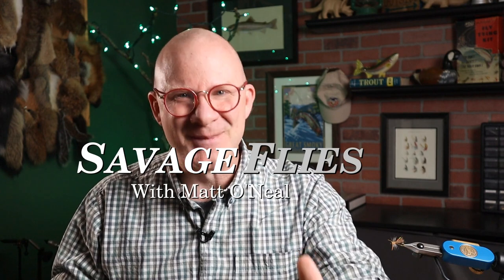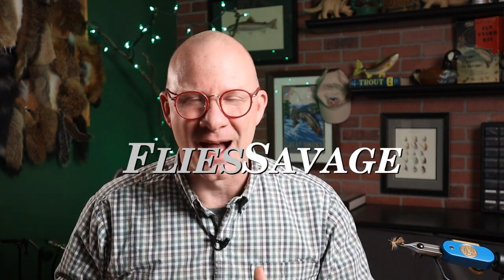I know I've been tying a lot from the Federation of Fly Fishers Pattern Encyclopedia lately, but I just can't help it. This book has got so many great flies in it. Hello, everybody. Welcome back. I'm Matt. Thanks for stopping by.